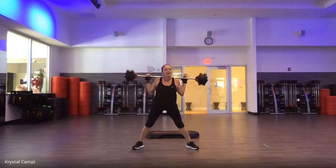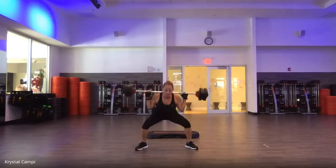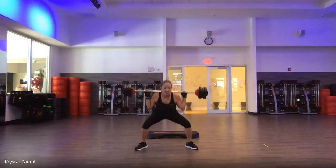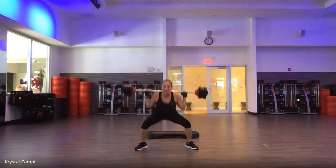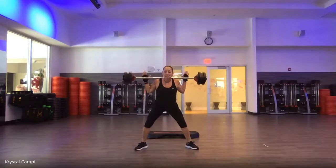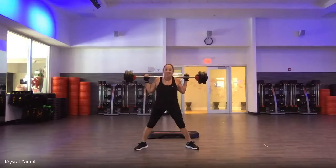Heel toe. Wider stance. Last set. Singles — down, up. Round three. Wider stance. Big muscle recruitment. I feel it coming. It's coming. Getting strong. Eight more. Four to go — four, three, two. Super, super slow. Milk it. Slower tempo. Here's where we get strong.